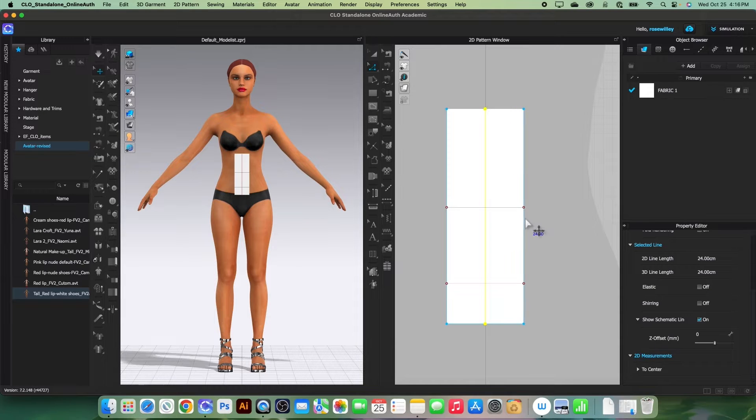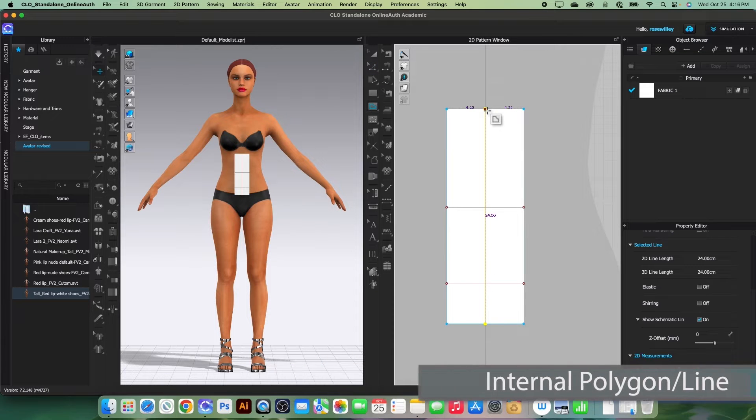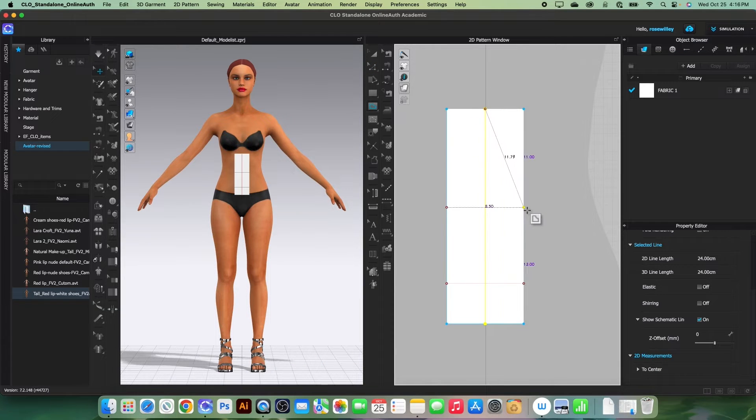Next we want to draw a line from here to here. I will select the internal polygon/line tool, click once to start, and then click twice to end.